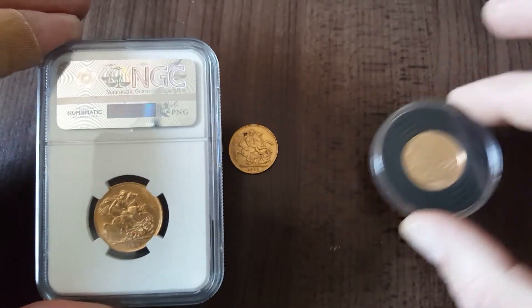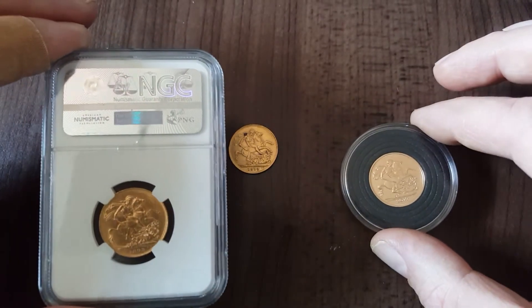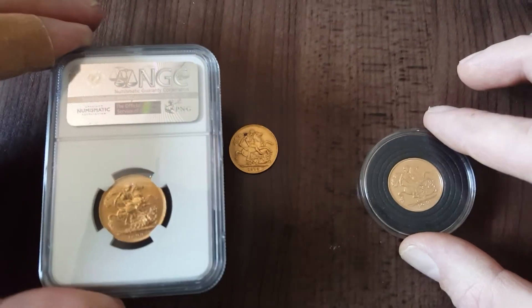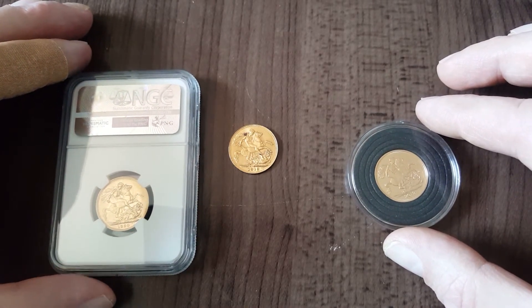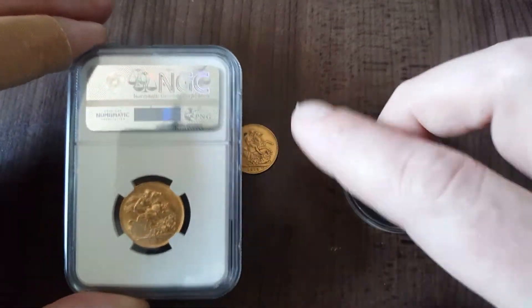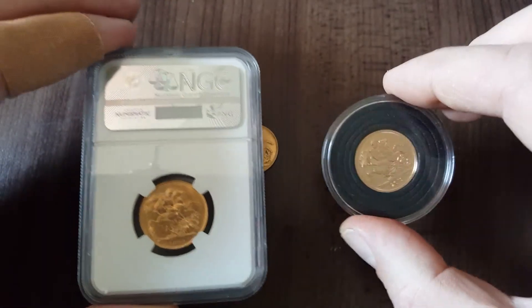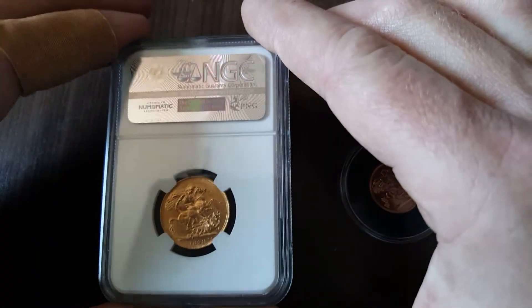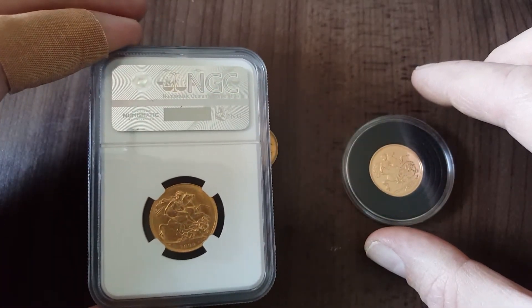Whether I'll get a lot more is down to whether somebody really wants an 1899 sovereign — they may pay 25% over spot, or I might take it to a coin dealer and get 3–4% over spot. You have to consider that. On the downside, if the gold spot price drops, you could argue that having the slabbed coin will protect you against that. If sovereigns go from £300 to £240 or £250, if it's slabbed and has numismatic value above its bullion value, it should hold up better against a dip in gold prices.